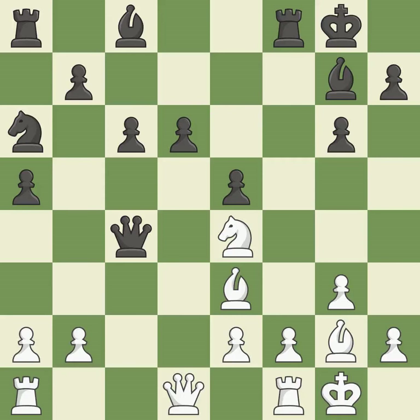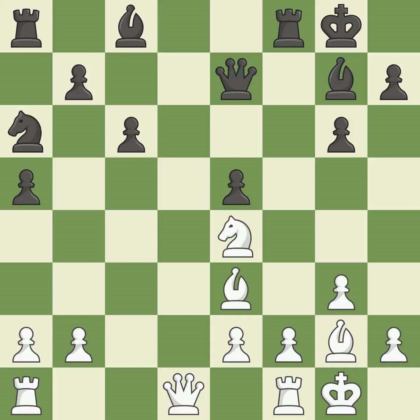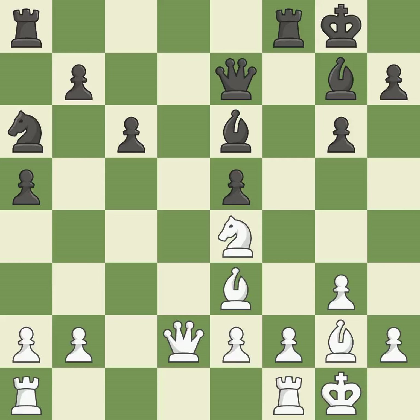This moves the queen to safety. This threatens to win a knight; it is best. This prevents the adversary from being able to capture a knight — it is quite good. This wastes a chance to center a knight and give it more power over squares; it is incorrect. Although white is still in a superior position, they have lost their winning edge — it is incorrect. This provides a free pawn; it is incorrect.